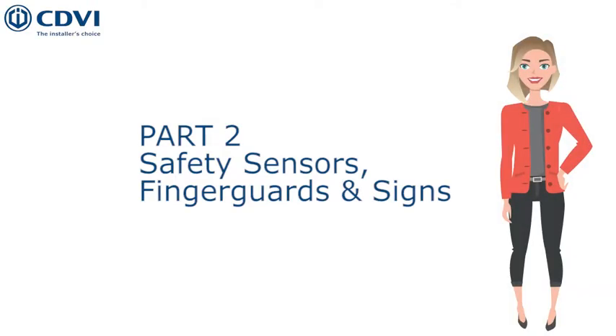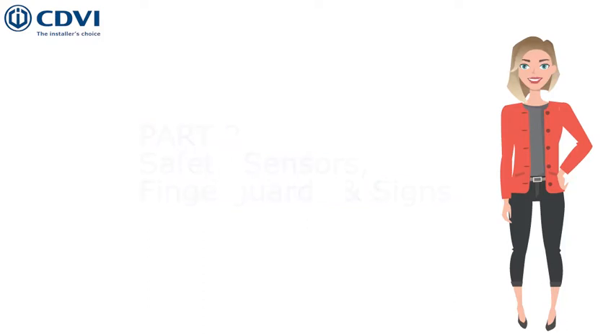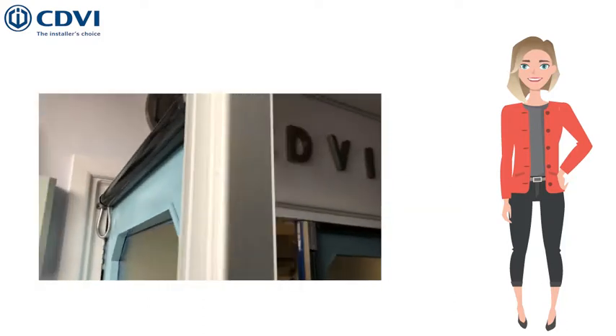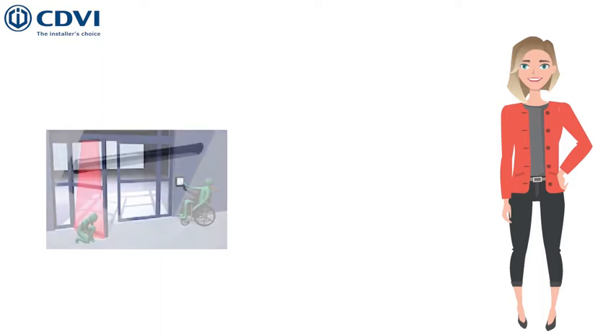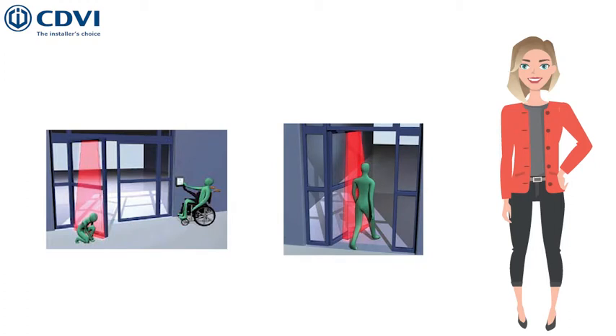Safety sensors ensure that the door can open and close safely. Their job is to detect obstacles and persons that would keep the door from closing or opening normally. They are mounted on both sides of the door. Safety sensors are required to make sure nobody is caught in the opening or closing of the door, which could result in an injury.